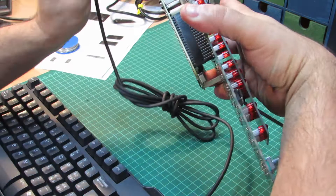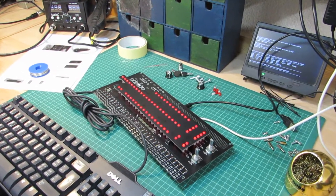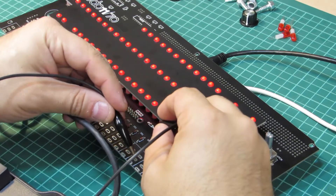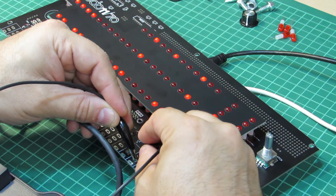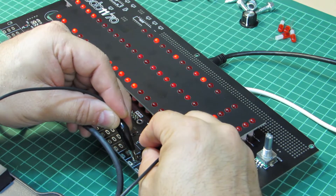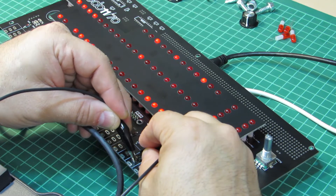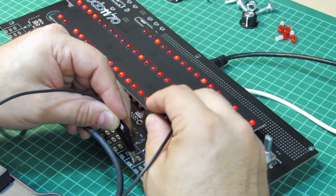The build instructions recommend performing a first functional test at this stage to see if the front panel works so far. With the Raspberry Pi in place, let's boot the system. Upon startup, all LEDs will light up. Testing at this point involves closing some circuits manually, which would trigger some actions in SimH. There's not too much to see right now, but it gives an idea of whether the assembly so far was successful.